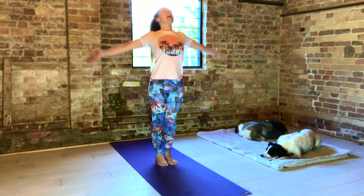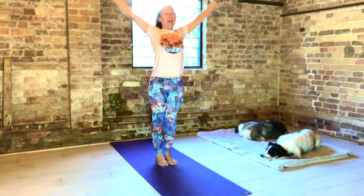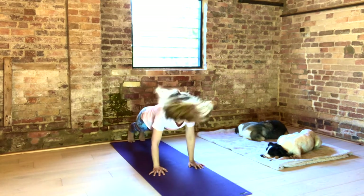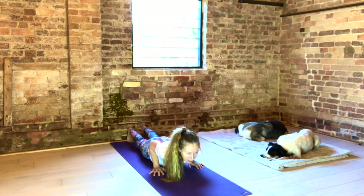Stand tall. Lifting the bandhas. Opening your shoulders. Broaden where you can. Lengthen where you can. And as you next inhale, arms out and up. Look to your thumbs. Exhale, fingers to the floor. Inhale, Ardha. Exhale, back and down. Elbows in. Inhale, Cobra. Heart reaching forward. Exhale, Down Dog. Fingers spread out.